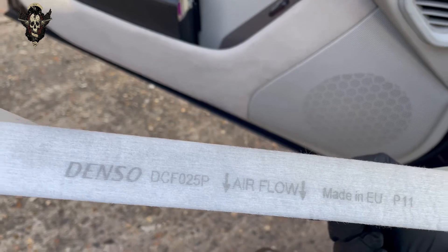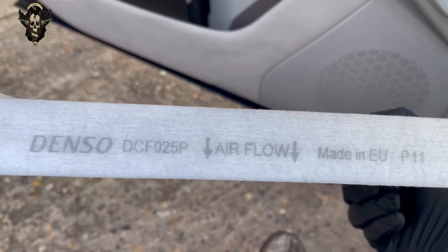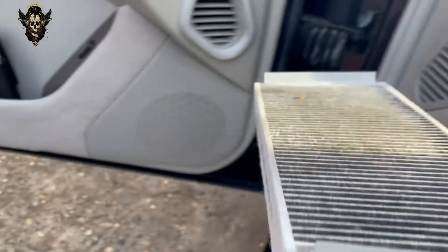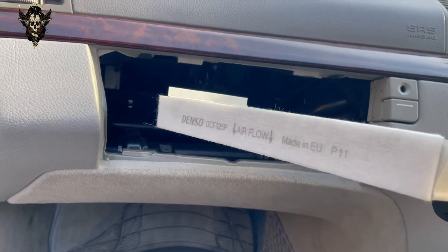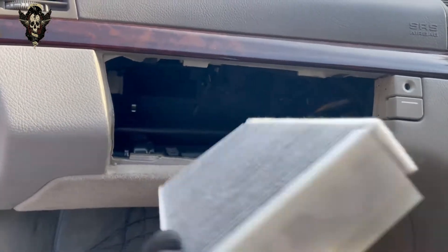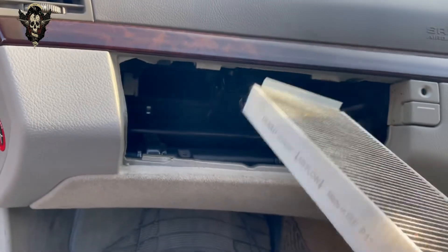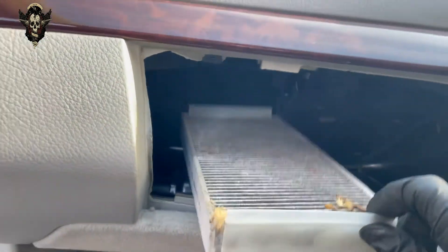That's one of the filters there — that's a denser one. Note the airflow — the way the arrows are going. So this came out like this. When you refit your filters, don't fit them the wrong way — just fit them the same way they came out. And then there's another one here — slide it to the right and bring it out.